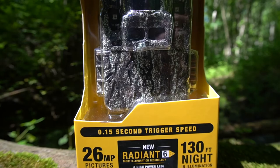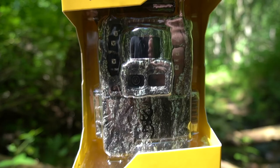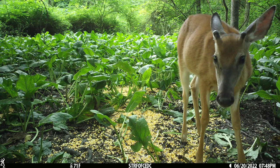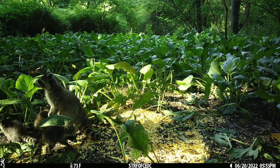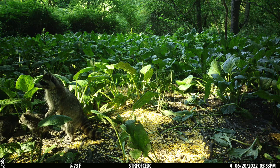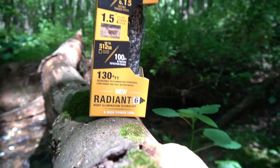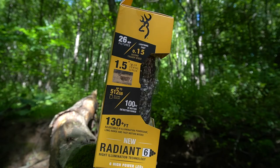So before I get into the video, I'll link down in the video description below if you guys are interested in any other Browning trail cameras. I do a ton of reviews on the Brownings. This Submicro series is new for me — it only takes six AA batteries. As far as setup, I usually put that in my videos but I'm not going to do it this time to keep the video length down.